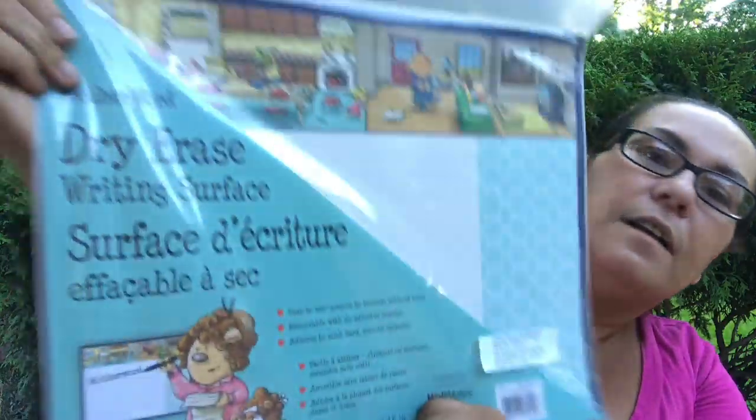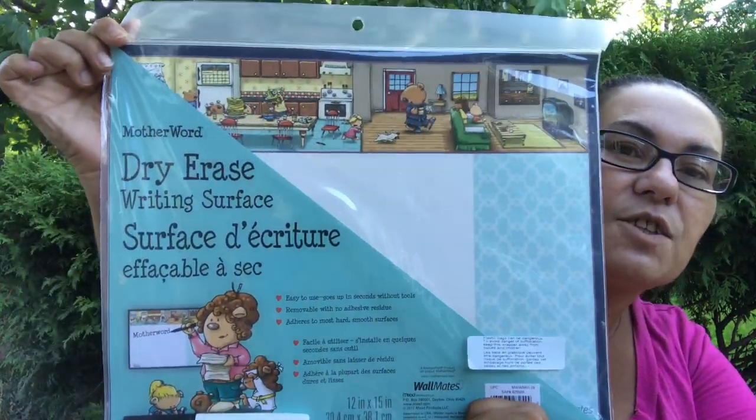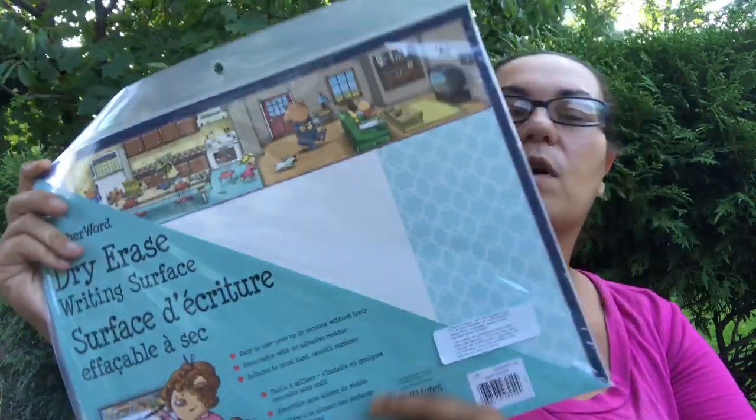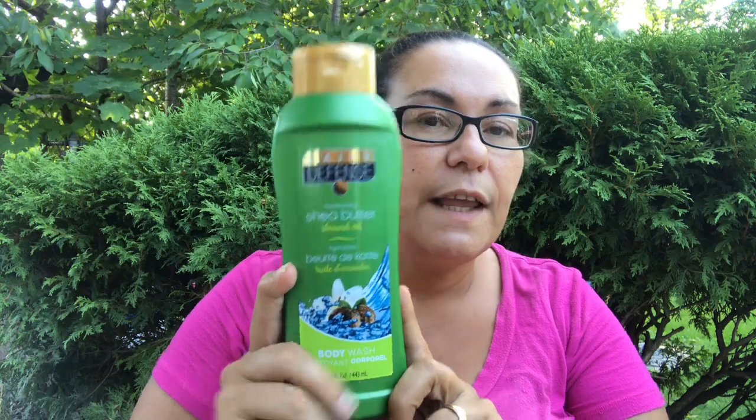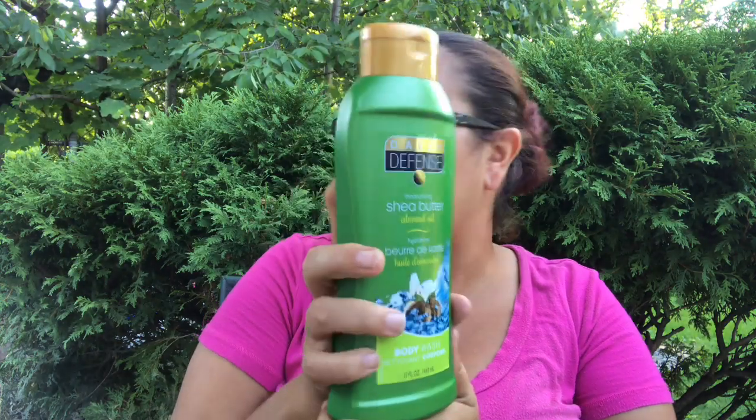I also came across this daily defense moisturizing shea butter almond oil body wash. It comes in a 15 fluid ounce. This was new — they also had the shampoo and conditioner in the shea butter almond oil, so I decided to pick up the body wash too. It smells really amazing, so I'm glad I came across that.